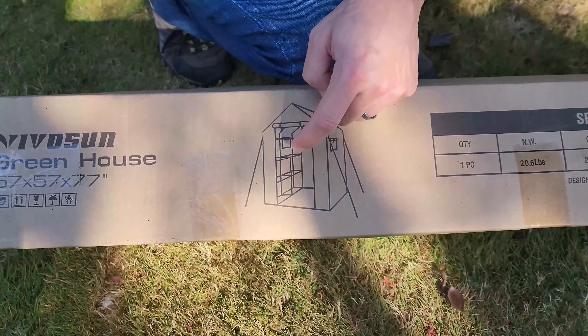Are they metal shelves? We're going to find out because we've never put one of these together — we have not opened this yet. So this is the kit; we bought it on Amazon and we'll put a link down below if you want to check it out. We've had this for a couple months actually, and it had a little rough time getting here with the delivery people — we won't name who it was, but it was a little rough.